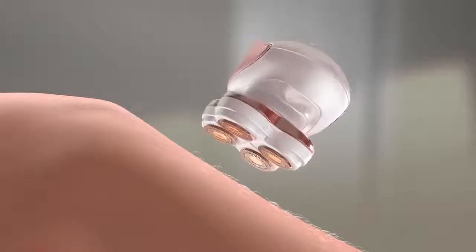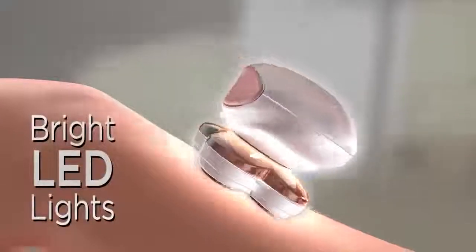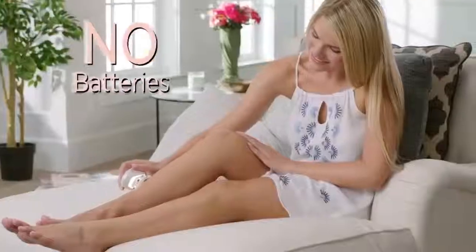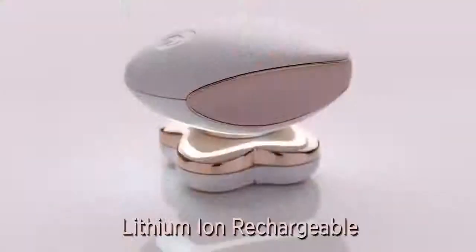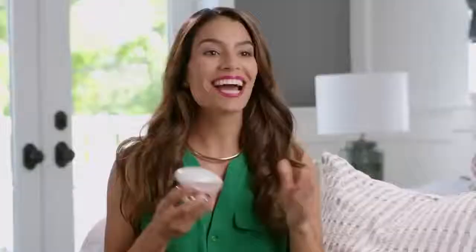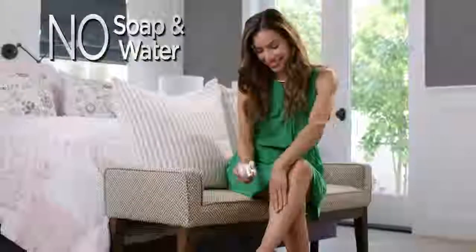Built-in LED lights make it easy to see and remove all hair with no nicks, cuts, or irritation, and no costly batteries because Flawless Legs is rechargeable. No more waxing, no more pain, no more razor cuts. I love that I don't have to get in the shower. Flawless Legs is so effective it can remove hair from anywhere.